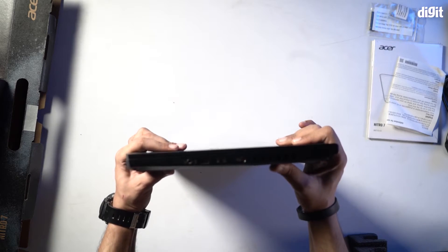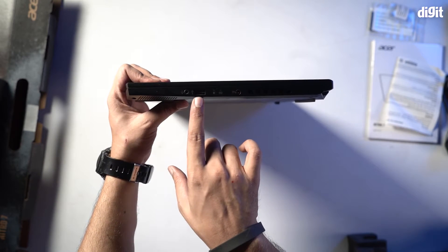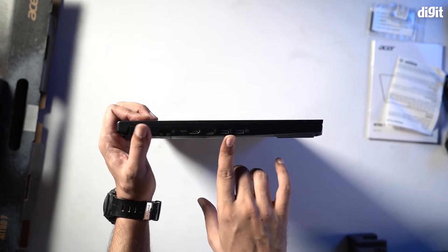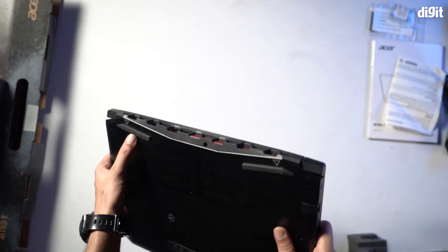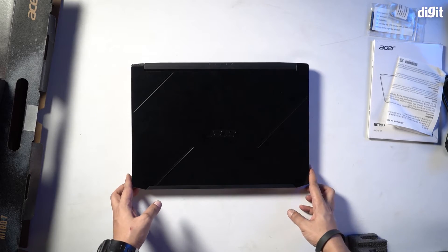Let's take a look at the surface. There's a USB port here, a charging port right over here, and a couple more USB ports along with an HDMI port as well. There are rubber stops here so that your laptop is not in direct contact with the surface you're gaming from.